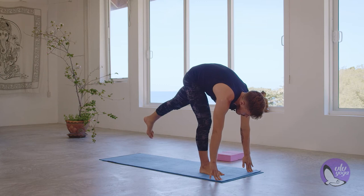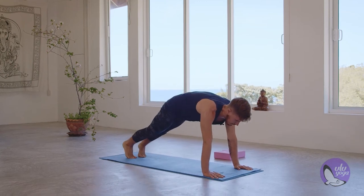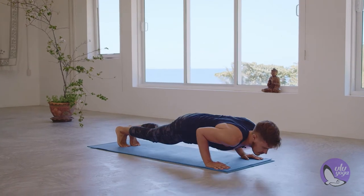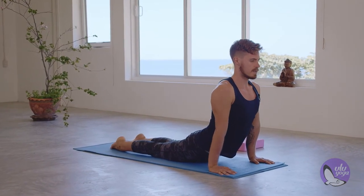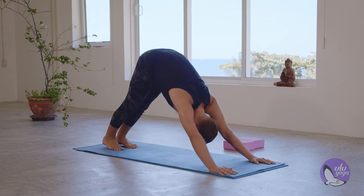Placing the hands down, left leg goes down, right foot back. Plank, knee stretch, chaturanga. Inhale, upward facing dog or cobra. Exhale, downward facing dog.